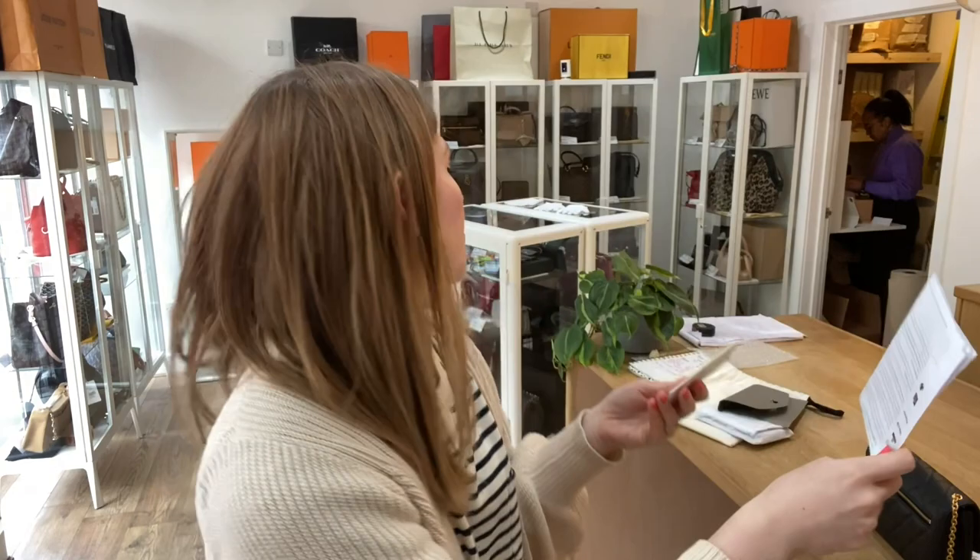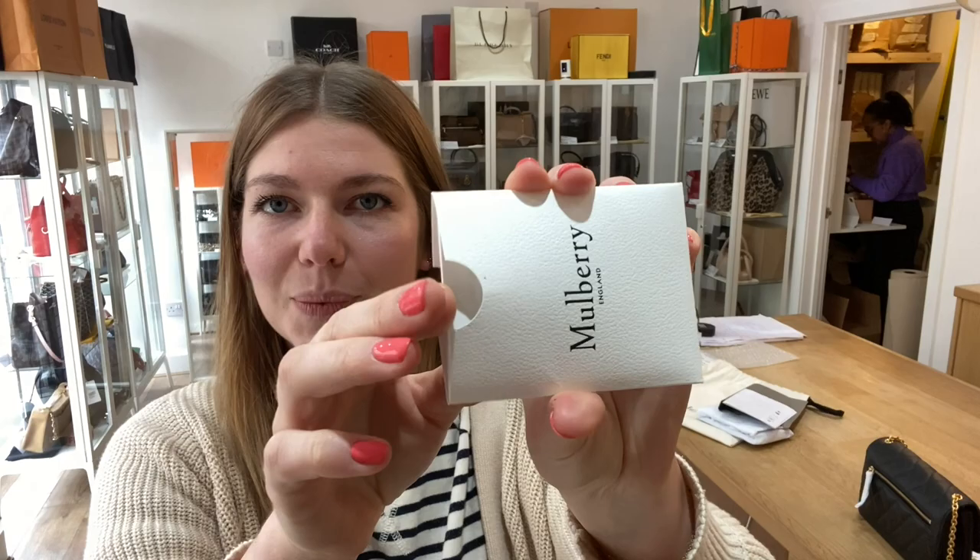And then you've got the protective front piece and then the protective internal piece. This was purchased from John Lewis, so you've got the John Lewis return form, and a Mulberry care booklet inside the Mulberry envelope as well.